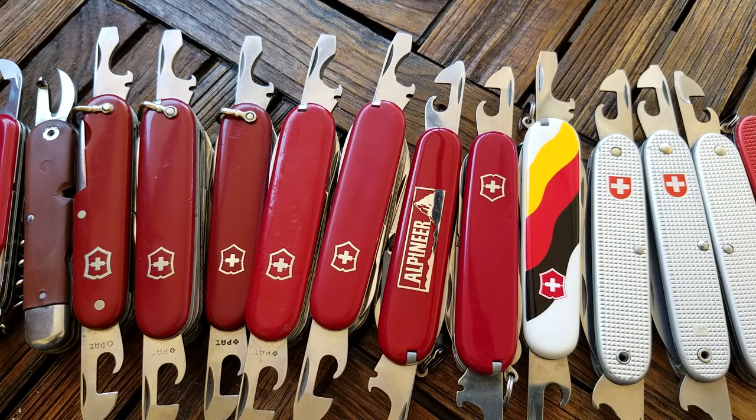Hey, what's up YouTube, this is Swiss Army Dan coming at you with another Swiss Army knife video. Today I wanted to talk about the can opener and the bottle opener a little bit, and just the evolution and changes that have taken place in the past 50 or 60 years.